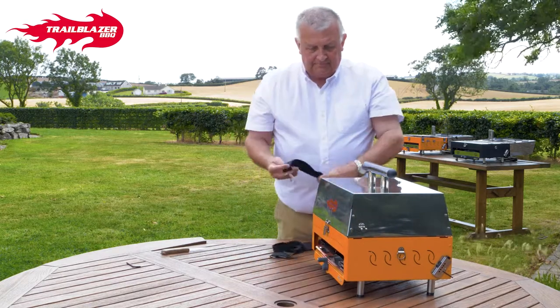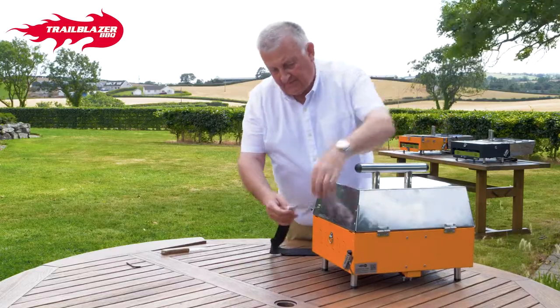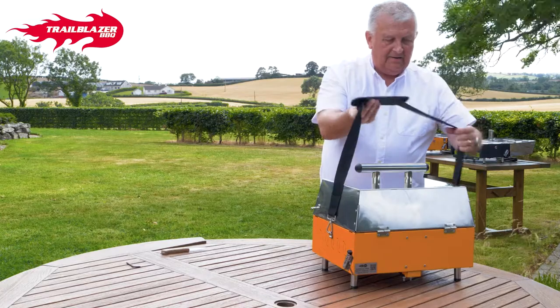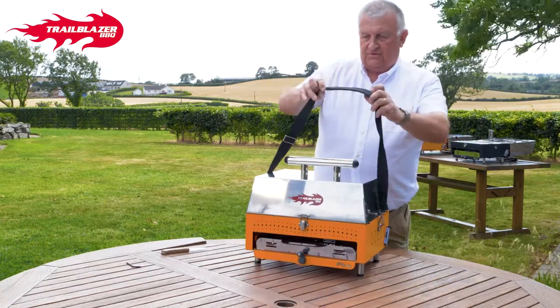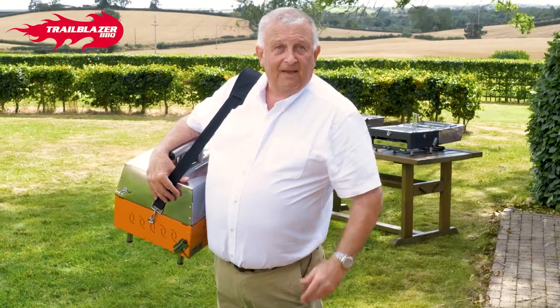Attach your shoulder strap, which comes in with the machine as well — as standard. Once you've attached your shoulder strap, that's a very, very easy piece of equipment to carry. So what you do is adjust it to your length, whatever length suits you, put it over your shoulder, and that's us. Enjoy your Pico — I'm away to have a barbecue.